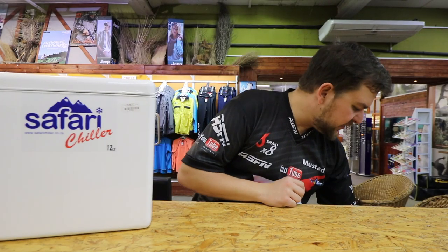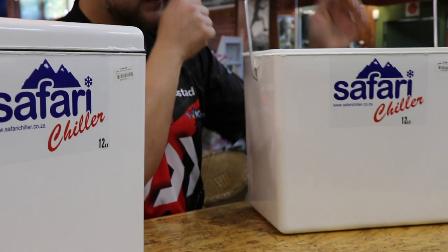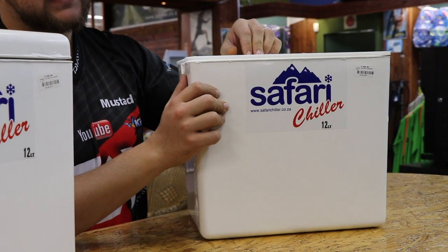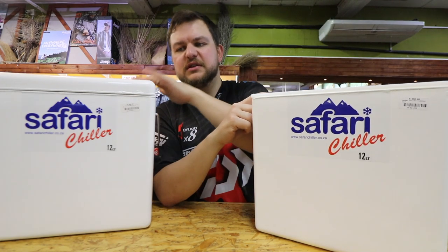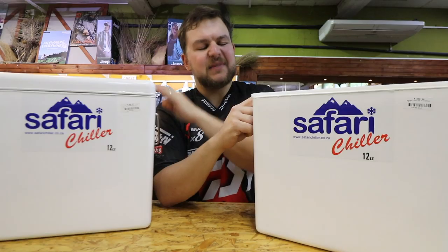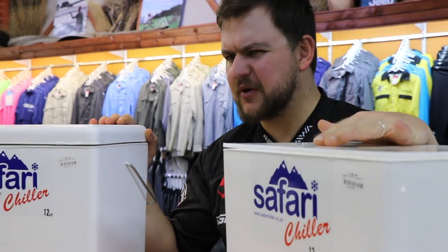Then we move to the most popular of the range in the small sizes — the Fisherman. The Fisherman has got a nylon lid on top. The big benefit of that is that the nylon is more cut-resistant. The fiberglass has a gel coat on top, so if you cut on it you eventually start chipping and scratching it, basically just making it look terrible.